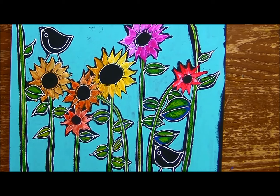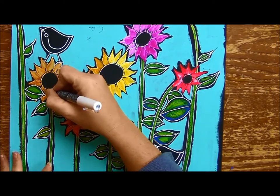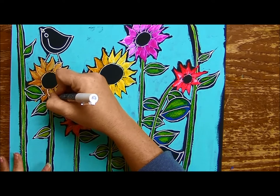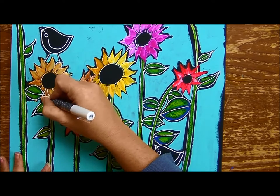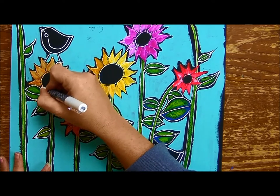I'm going to go ahead and go over all of these lines here that we went over with the watercolor paint and just redo our white lines so they're nice and pretty and clean all those up.